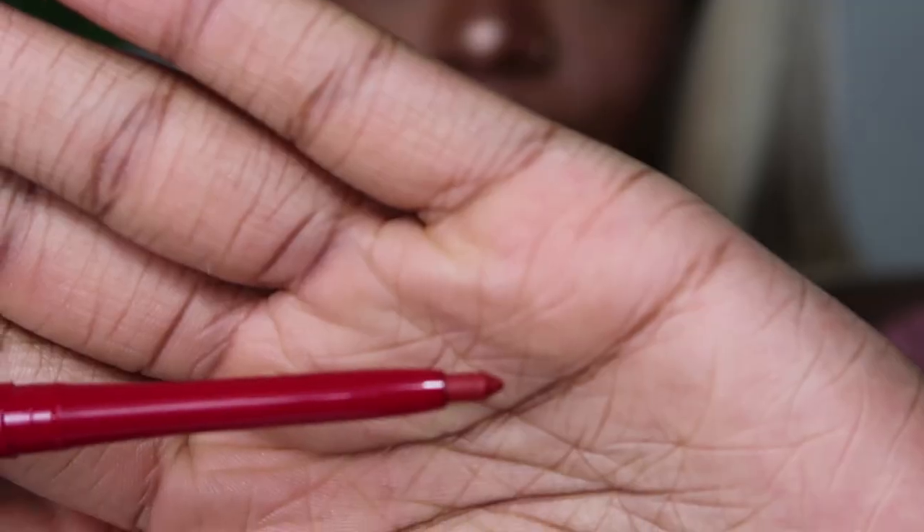For the lips I'm going to go in with Kat Von D's lip liner in the shade Rosary. It's one of those lip liners you have to screw up, which I don't really like - I prefer sharpening them. I haven't actually used this before.